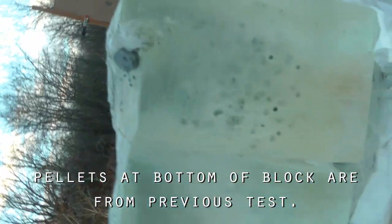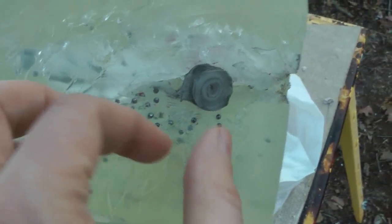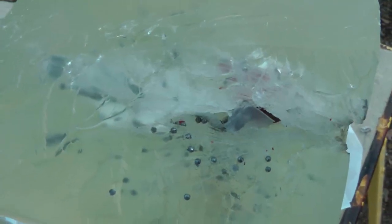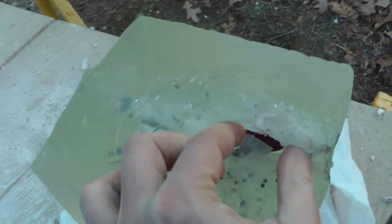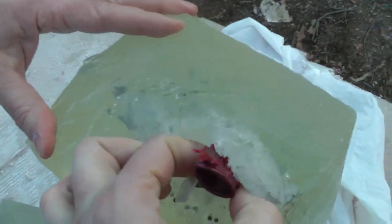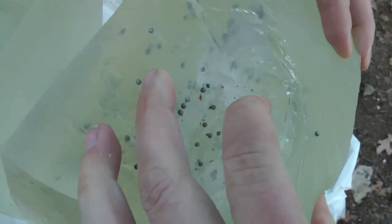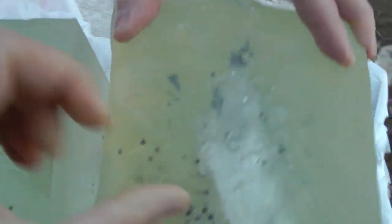This is a number eight birdshot cut shell at a distance of 10 feet, with the theory being that a cut shell will work as a Glaser Safety Slug or similar self-defense round. That channel is from the round itself — there's a wad of pellets. That gray dot is a wad of pellets.